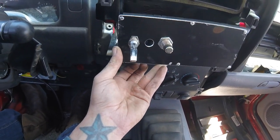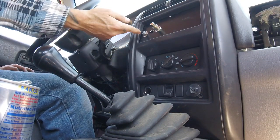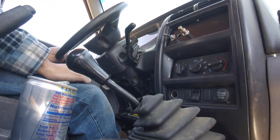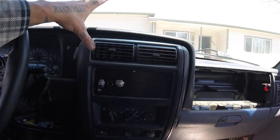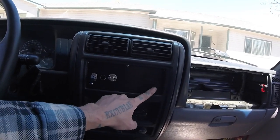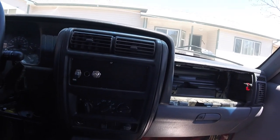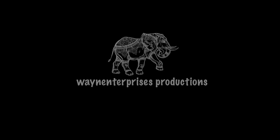There you go. I have room for a radio switch eventually that will control my iPad mini, whatever I decide to do. I can put other switches over here for my lights and my winch if I want to power it from inside the cab, which I'll probably end up doing in another video. Comment if you have any questions, like the video if you liked it, subscribe if you want to see more, and as always keep on modding. I'll see you next time.